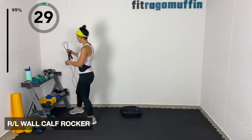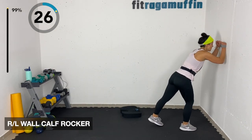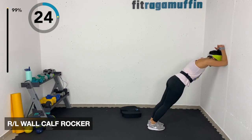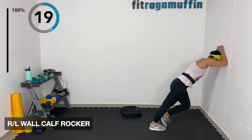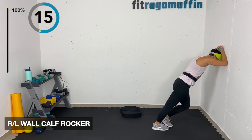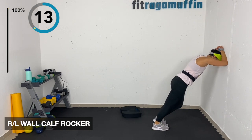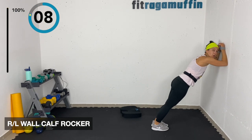Calf rockers — coming over to the wall, hands or forearms on the wall. Left rock and right rock, bringing that left heel down, that right heel down. Getting those calves after all that roping.